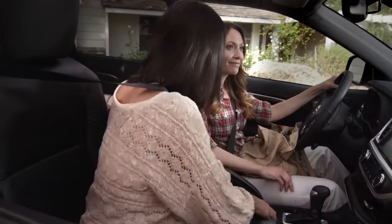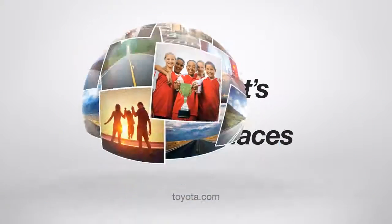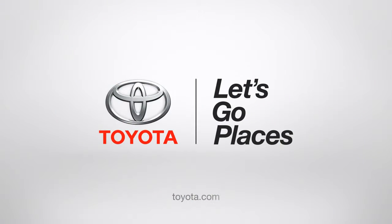And if you close it, you could even hide your homework in there! I saw that. Toyota — let's go places.